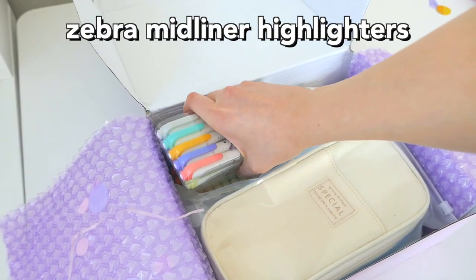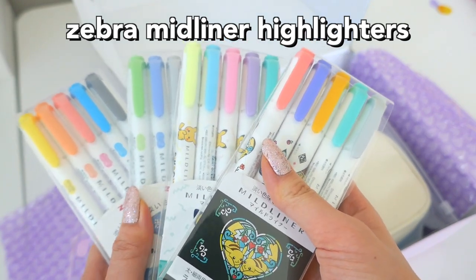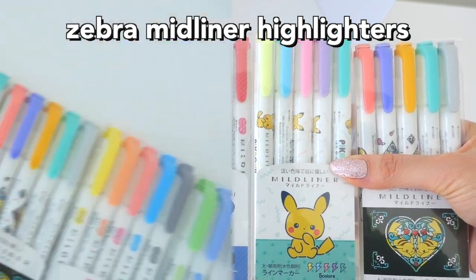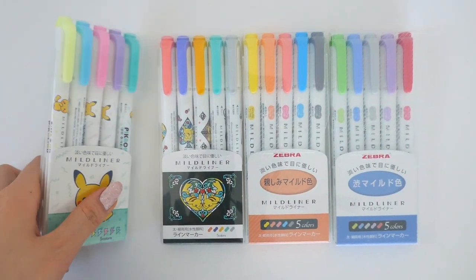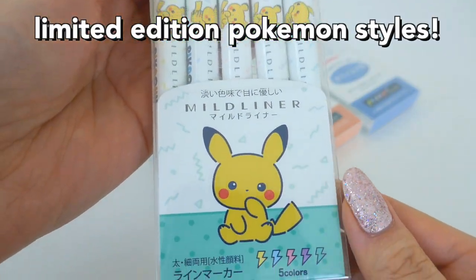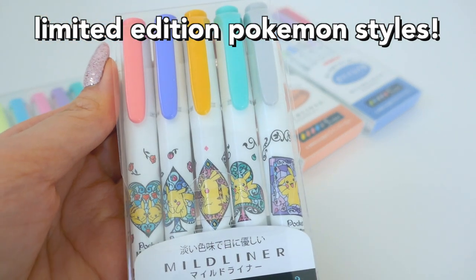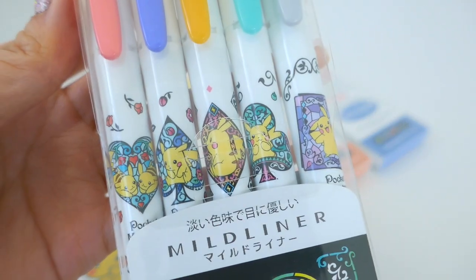Next are the Zebra Mod Liner Highlighters. You guys probably know about these — they're just really nice pastel highlighters. I got two sets in Pokemon designs, so I'm really excited to test these out, mainly because my sister likes Pokemon. They're super cute, come in different colors, and have this cool designed art on them.